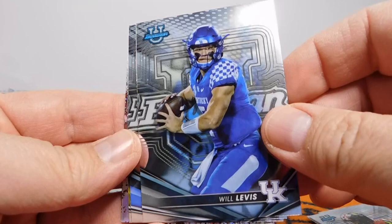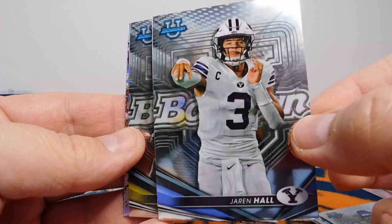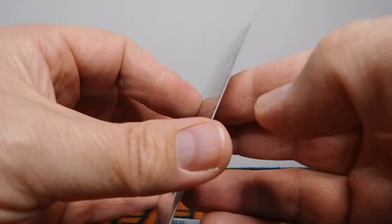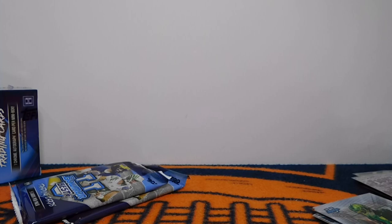Got a Will Levis. And Jaron Hall — another one of those local guys, quarterback for BYU. He was taken I think in the 5th round by the Minnesota Vikings. He was really good in college, so I'm hoping he gets a chance to play. And then Treshawn Holden. And another one of those inserts I love — Bryce Young Fight Song. We got the top quarterback in the draft right there. The fight song is not numbered but a sweet parallel. I really like these — you got the Alabama fight song. And then a Ty Simpson Refractor.